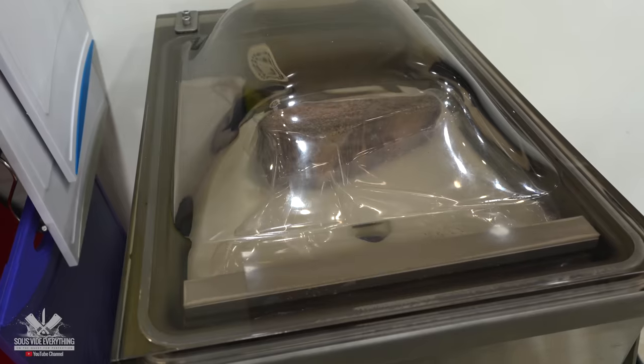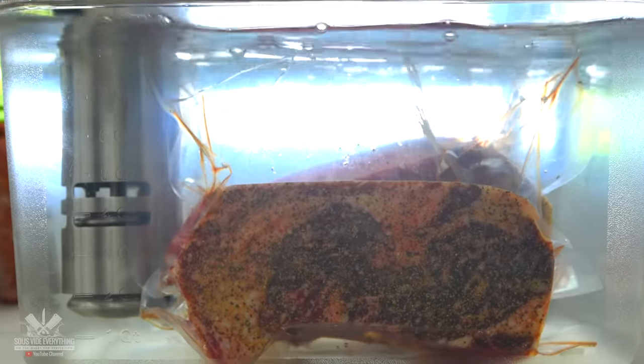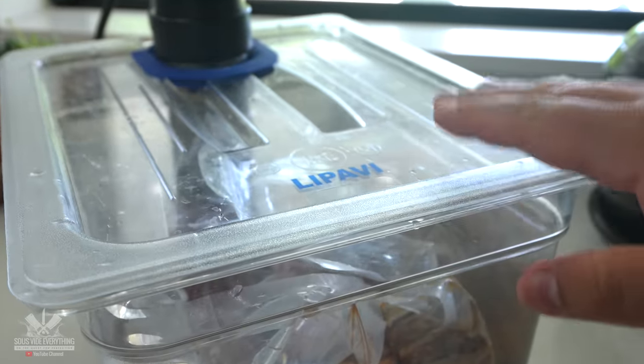I went ahead and bagged them up, vacuum sealed them, and they are now ready for sous vide. I'll be cooking all of them in the same container at 135 degrees Fahrenheit for two hours.